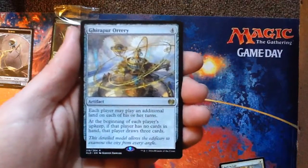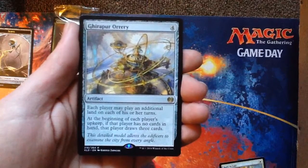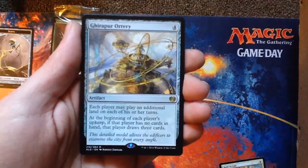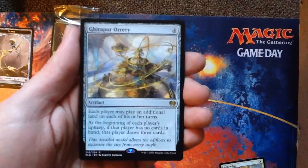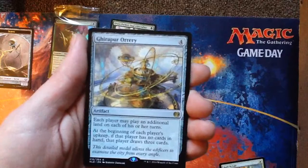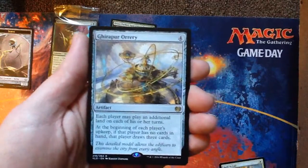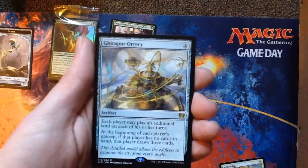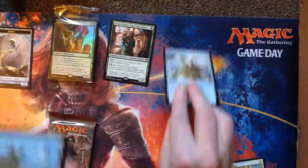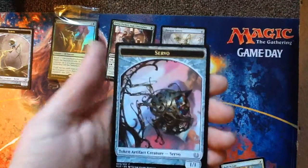Four mana for an artifact. Each player may play an additional land on each of their turns. At the beginning of each player's upkeep, if that player has no cards in hand, that player draws three cards. Fantastic — this is going in every commander deck I've ever built. It's group hug, it's friendly, and everybody gets benefit from it so they're less likely to blow it up. And you can build around it. Island. And there's another Servo.